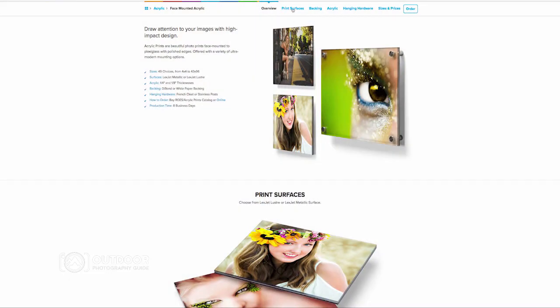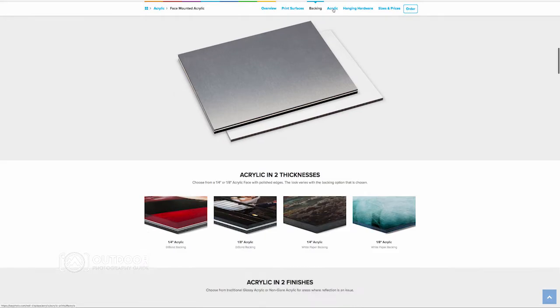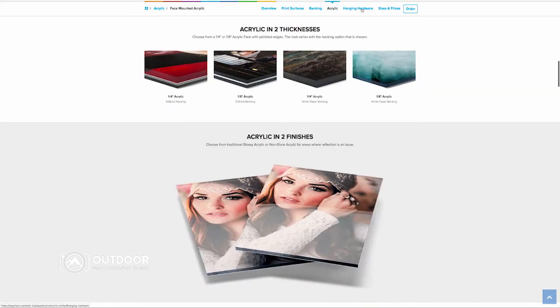Ordering with Bayphoto is super easy. You can just go online to the website and order through there. They've got a simple step-by-step process which guides you from start to finish.